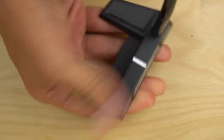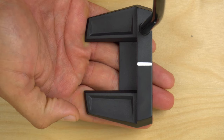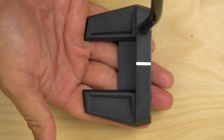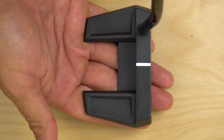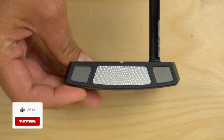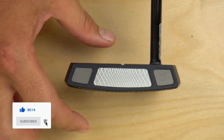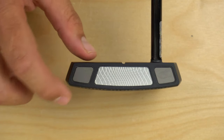In most mallet putters, the idea is to move mass as far back and outward as you can to increase the MOI — which means more balance in the stroke and a more forgiving putter with a consistent roll. Cleveland Golf is going to take a different approach this year, starting with the weighting. Where most mallets seek to move mass as far back as possible, Cleveland has now decided to move the mass more forward.